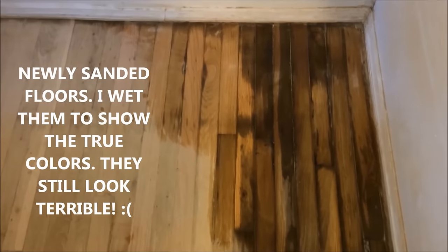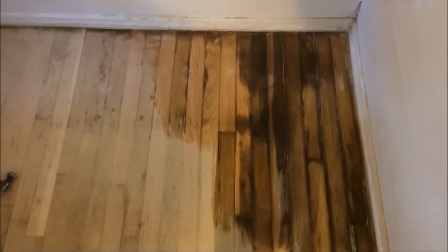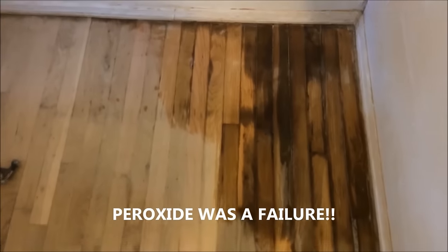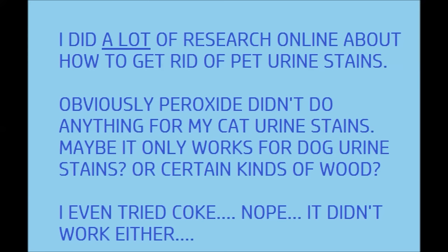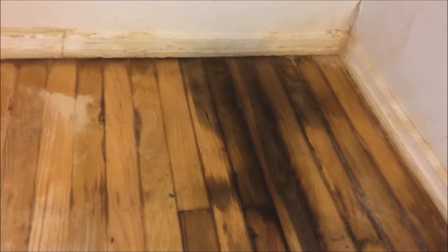This is what my floor looks like after I've stripped the floors with the sander. Most of the urine did not come out. I tried using peroxide on both damaged areas and it didn't work. So what I'm going to try is to use hair developer on the floor — 40 volume developer with powder developer.